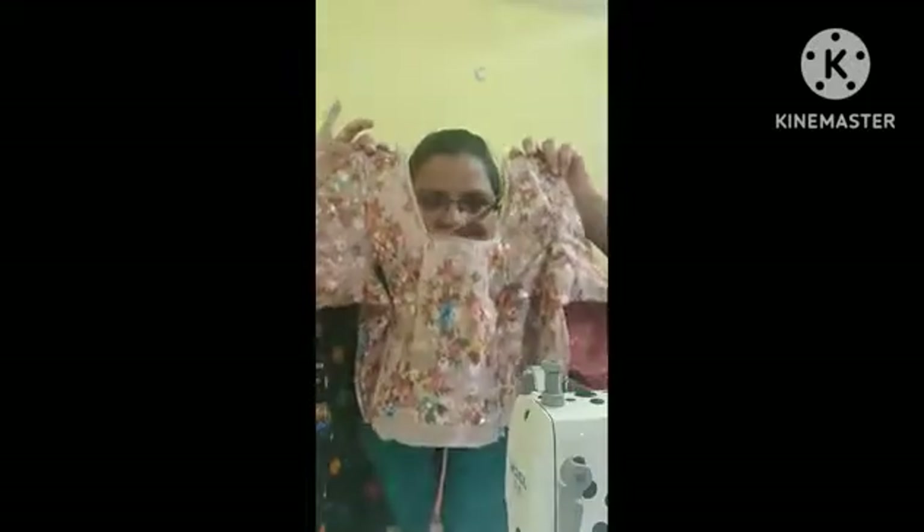Hello! Today we have a cut blouse — a front to back deep neck and back open blouse.